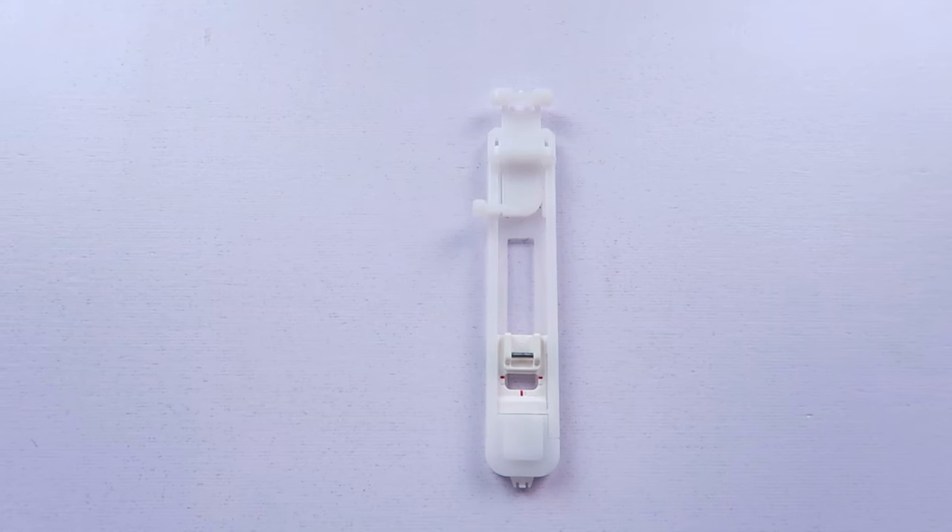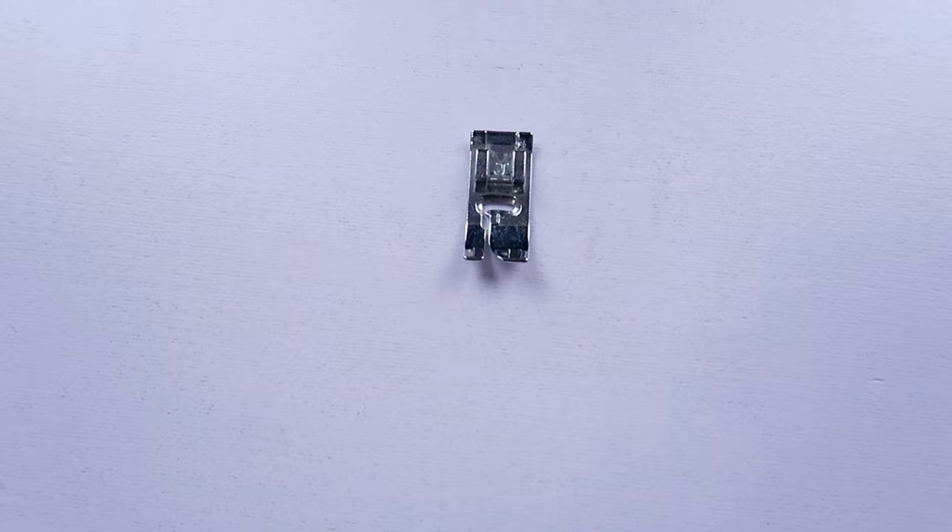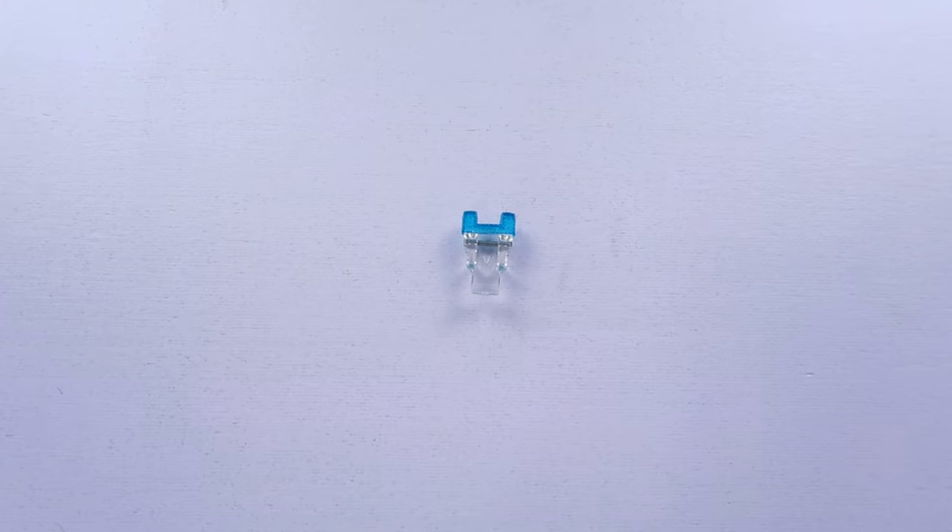It also came with five different presser feet: a buttonhole foot, the regular all-purpose sewing foot, a button sewing foot, a blind hem foot, and a zipper sewing foot. The blind hem foot is something that I've made a video on on this channel before, so it's on my channel. I like that you can switch the presser foot on the sewing machine with ease, but what I like even more is the combination of presser feet that it came with, because for any beginner or intermediate sewing person, this is practically all you need to make the bulk of your projects. The combination is very well thought out.